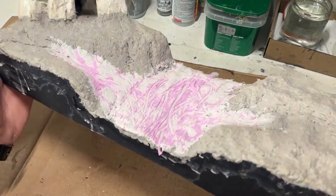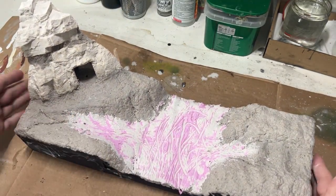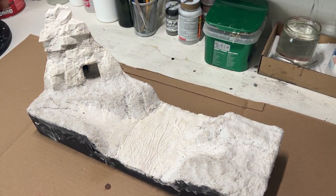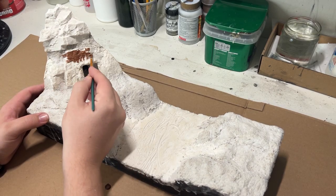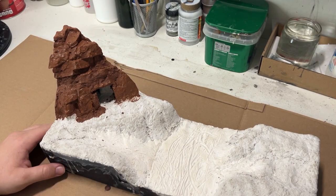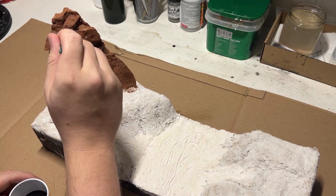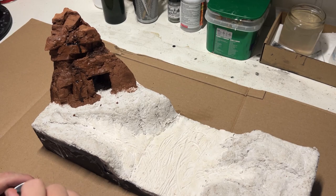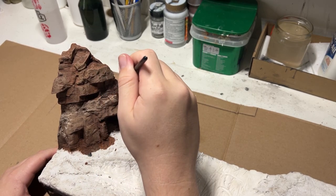Happy with the marks, I then took it outside to dry — one of the many benefits of living in a desert where going outside feels like the sun is trying to murder you. With it now dry, I moved on to painting the rocks. I decided to go with a darker brown as the base color, followed up with a black wash, and then light dry brushings of a lighter brown color.